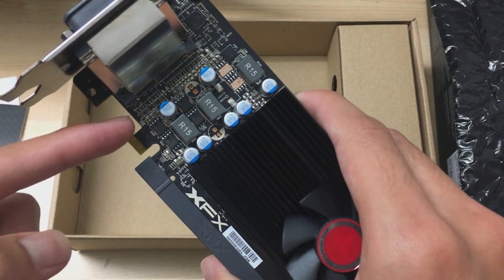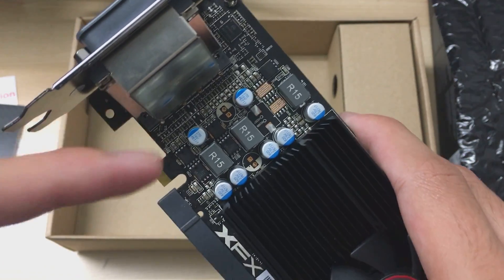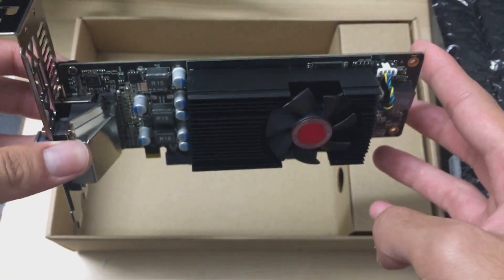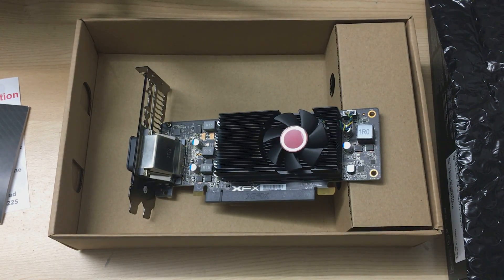This is a much smaller chip, which is why it has less power and fewer stream processors. You can see the simplistic VRM setup — just two phases plus one phase for memory. I wouldn't worry about it considering how low-power the card is. Anyway, that's it for this video — thanks for watching, hope you enjoyed it. If you did, please leave a like and subscribe to see more of my future videos.